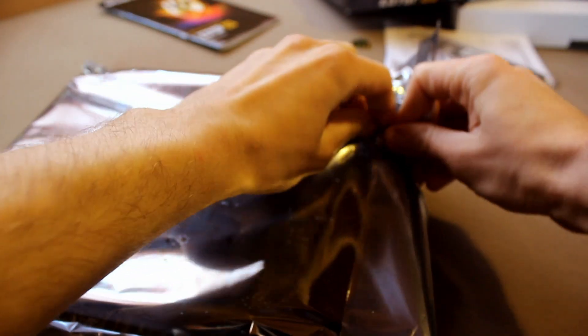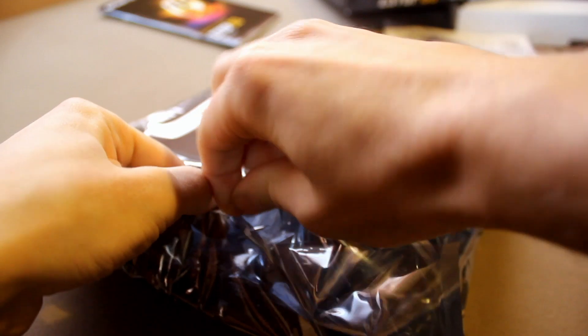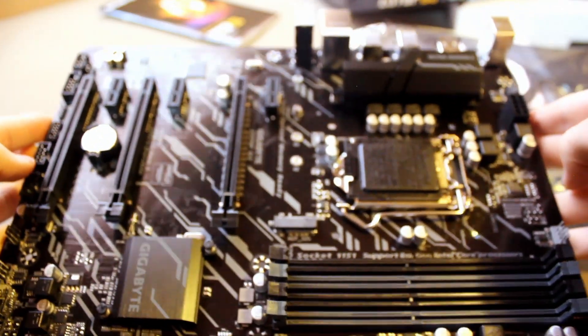Let's remove the anti-static bag carefully without destroying everything, if I can do that. It's not that easy — I should have used a knife. And this is the board.